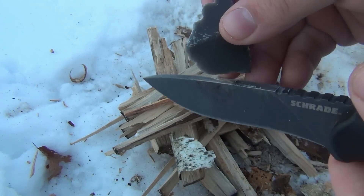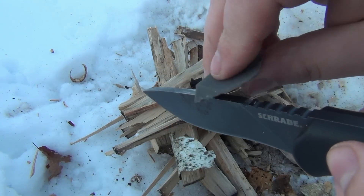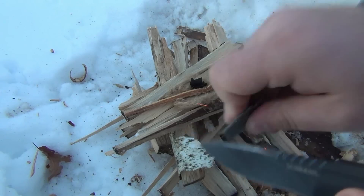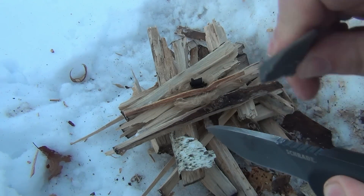So we take our piece of flint. We use one of these sharp angles here. And if we do this right, we should be getting some sparks. I don't know if you guys can see that, but it's definitely throwing sparks.